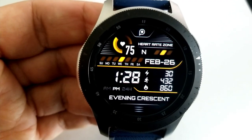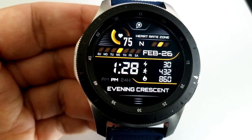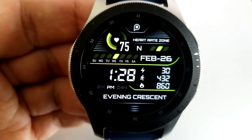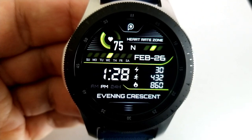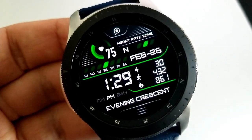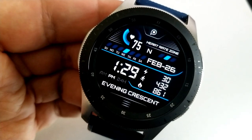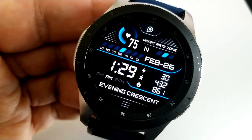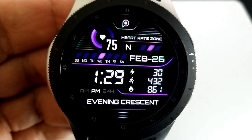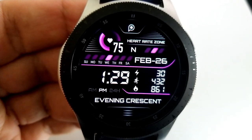You'll be able to flip through 19 different theme variations for all those accents on the display. As for features, since this is a health-inspired face, you get calories burned shown in a list configuration on the right, along with your total step count. Your power remaining is shown above the digital time, along with a weekday indicator and the date. Along the top is your last recorded heart rate and a heart rate intensity indicator with three bars. This one also comes preset with seven app shortcuts and a clean AOD mode.